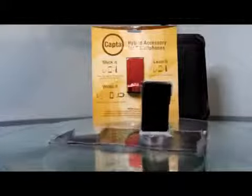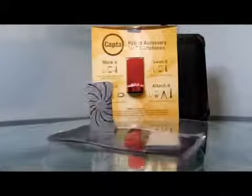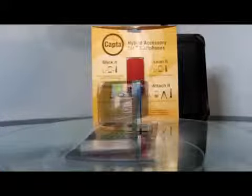Today I'm bringing you another product review, and the product I will be reviewing is called Capta. I'd like to thank the great guys over at Unique Design Solutions for sending this out for review. This is a great product — as you can see, it is an iPhone or smartphone holder.